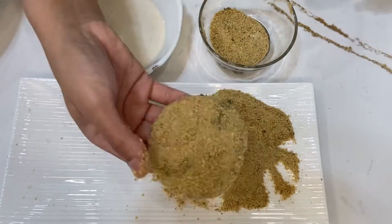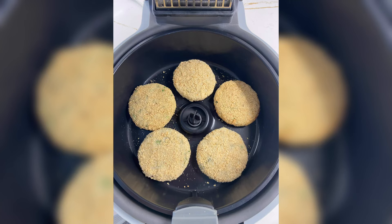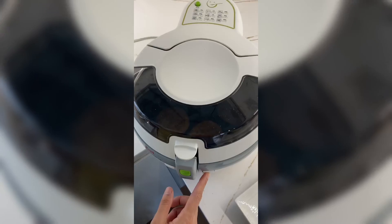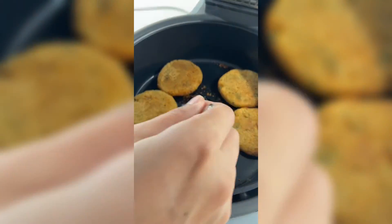Now we will drizzle a little olive oil on top. We will coat them in maida and bread crumbs. Then we will put them in the air fryer and check in 5-7 minutes, flipping the side. Now our cheesy, crispy aloo tiki is ready.